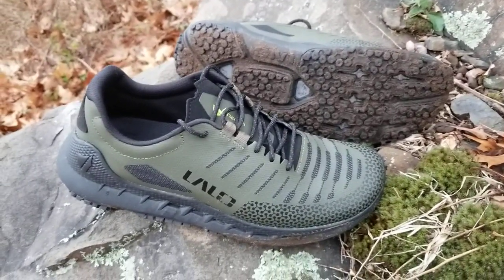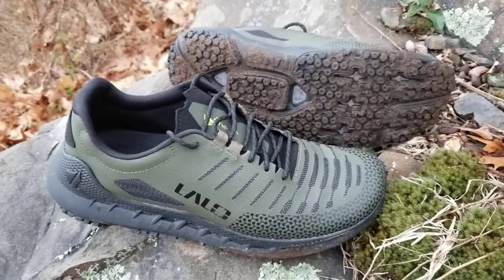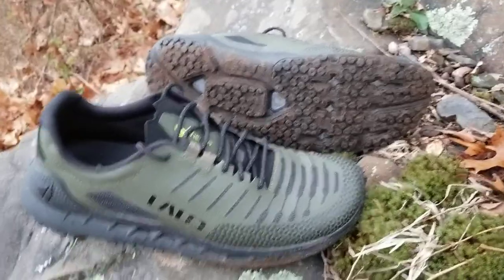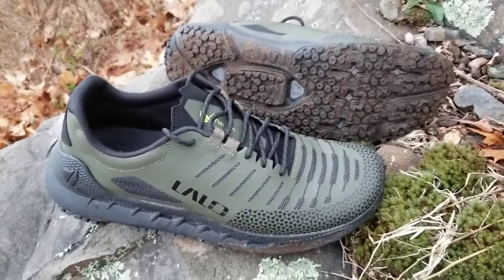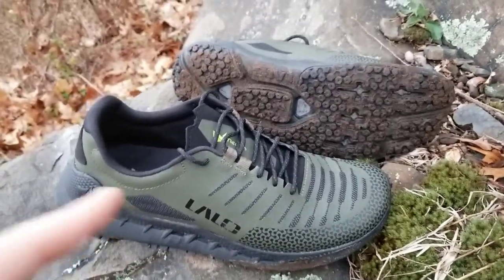I just thought I'd give you a very quick rundown — these are the Lalo Zodiac ATs, specifically the ones in green. Since I reviewed the first ones and another pair in black, I thought I'd do a quick review on the green ones so you can see the difference. The only difference really is the green colour.